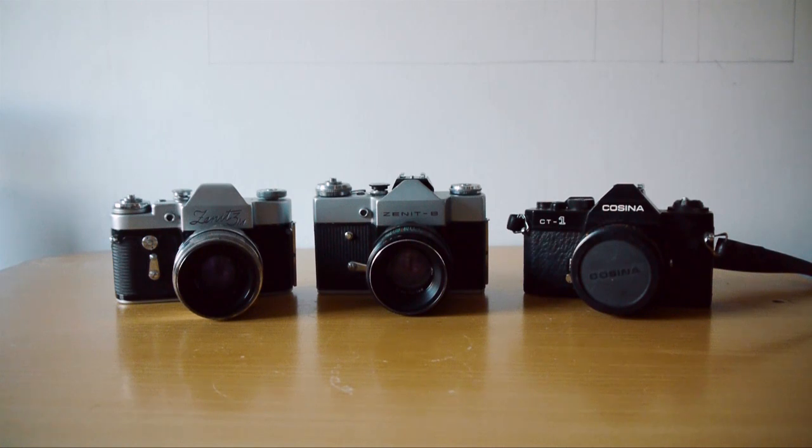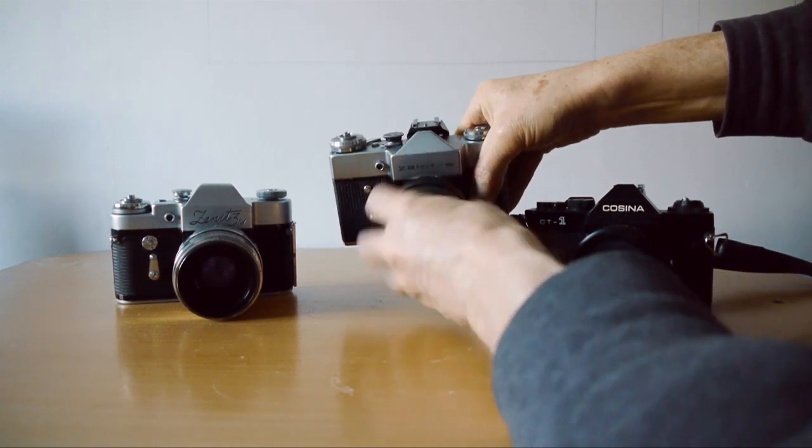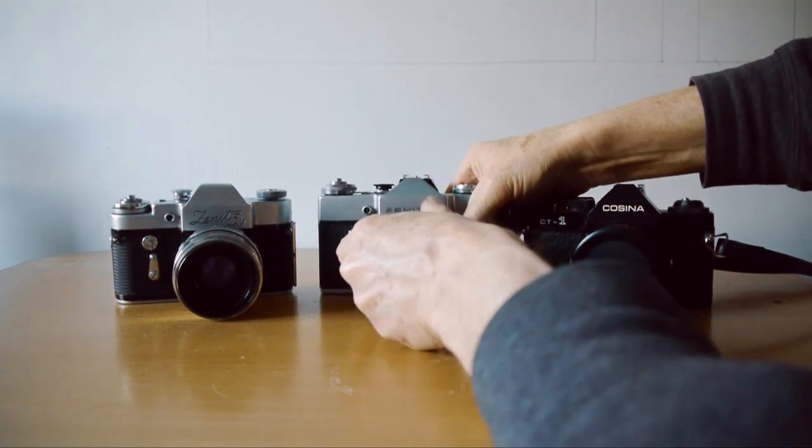It focuses down to 50 centimetres to infinity, has apertures from f2 to f16, and it's a lovely piece of kit. The mount is M42 screw thread — just screws on and off, nice and simple.